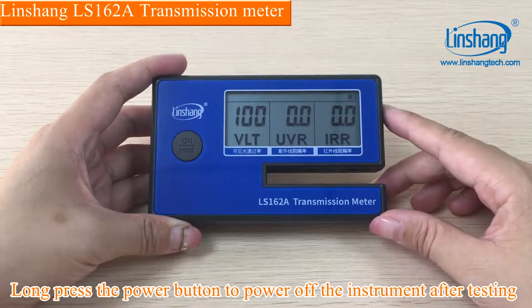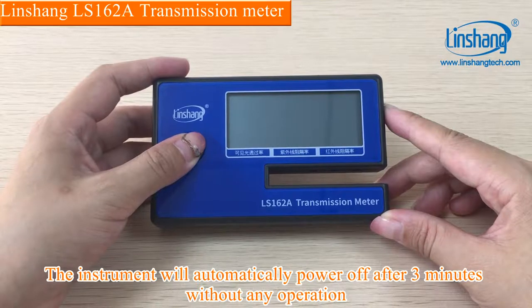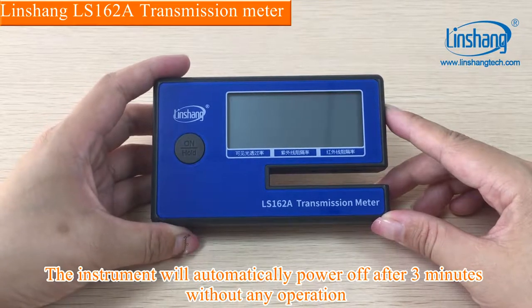Long-press the power button to power off the instrument after testing. The instrument will automatically power off after three minutes without any operation.